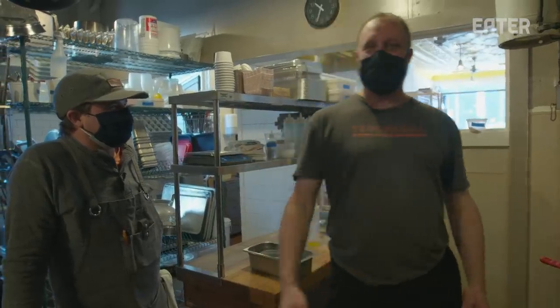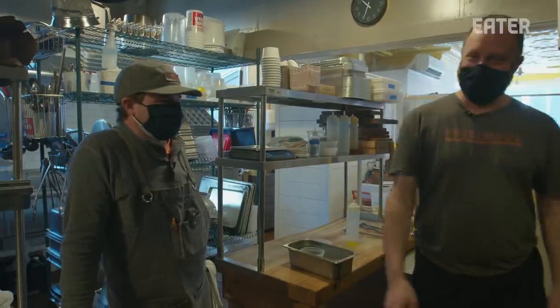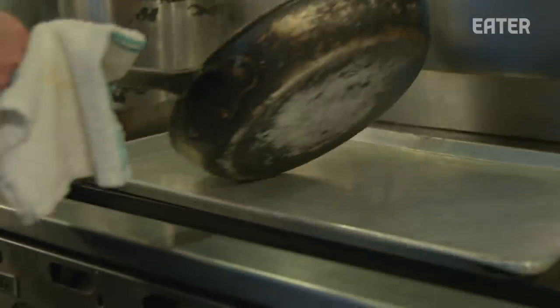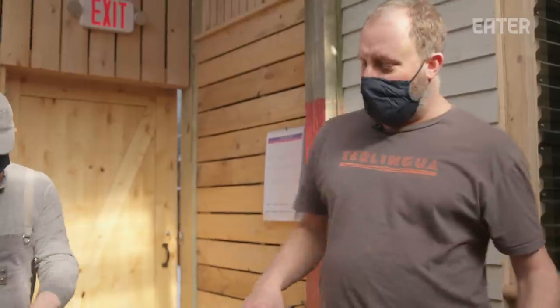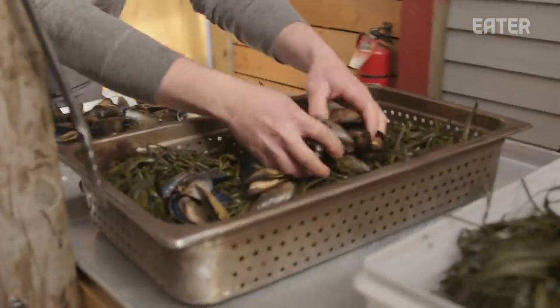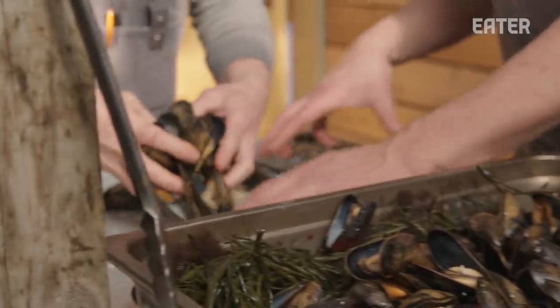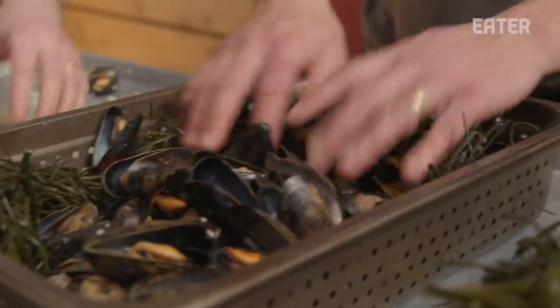Just a kiss of smoke though. Those are done for our purposes. We throw in some local seaweed into the pan to protect the mussels from the dry heat of the smoke, and we'll put a layer of seaweed right on top of them.